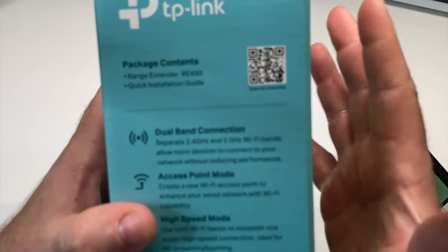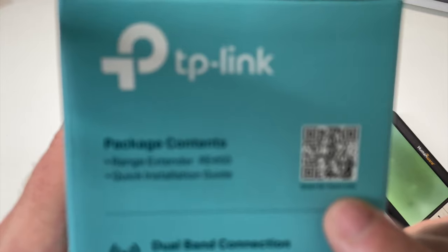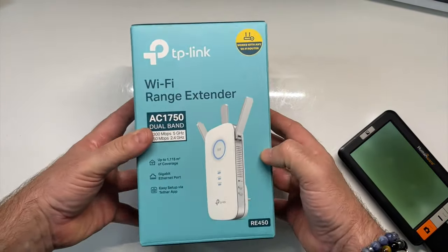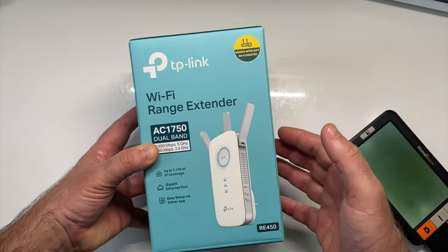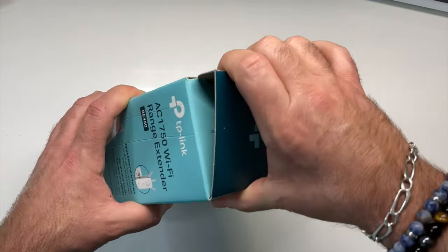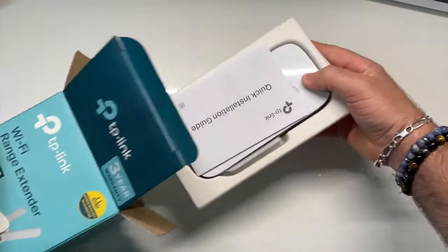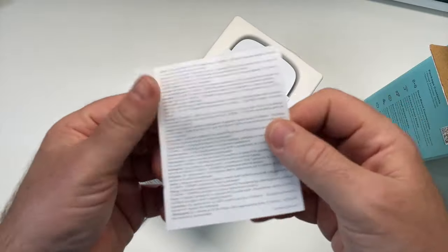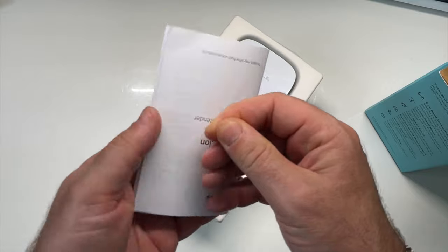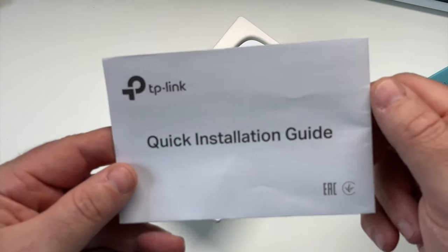C'est un répéteur quand même très puissant à deux bandes. Sur le côté, vous avez aussi la possibilité de scanner un code QR pour télécharger votre application suivant votre plateforme. On va tout de suite ouvrir cette petite boîte et sortir notre répéteur RE450. C'est un carton classique avec à l'intérieur différentes notices pour que vous puissiez l'installer sans aucun problème. On a les notices en français.